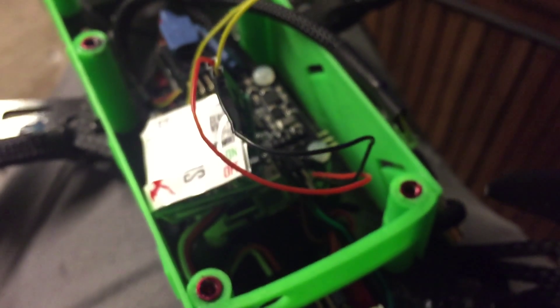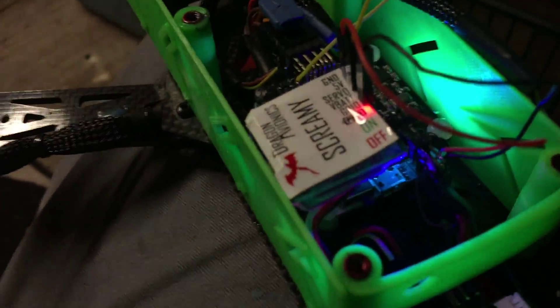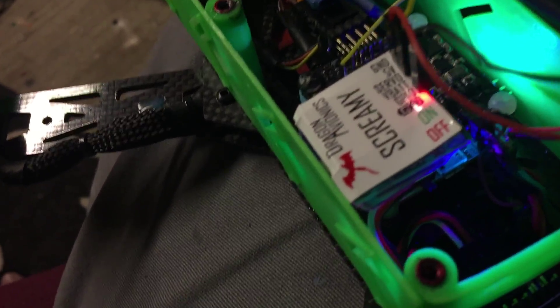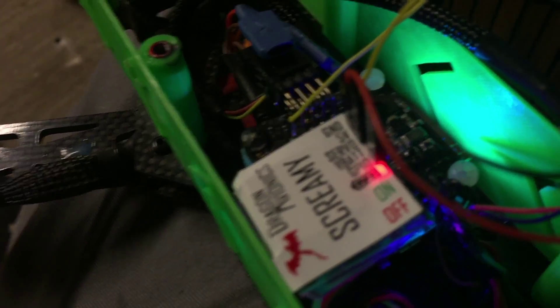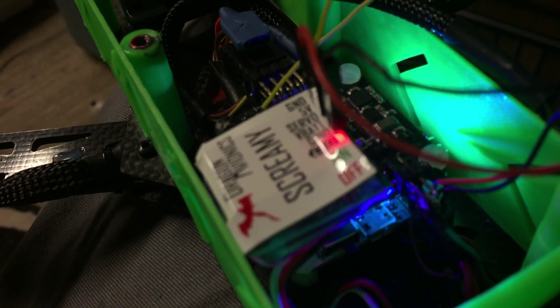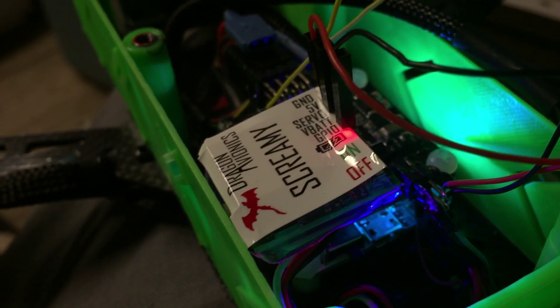Now once you do that, let's plug in the quad. The quad is booting up — turn on Screamy and you get a confirmation beep. I have it set to this switch right here. When you flip the switch, you'll see that the light starts flashing. It takes 30 seconds, and then once that time has elapsed, you'll start to get the signal beep.